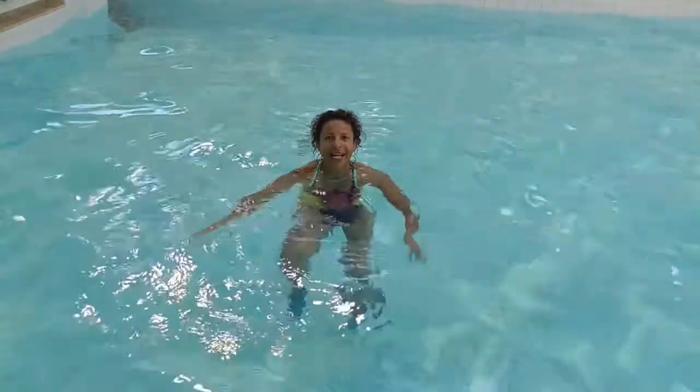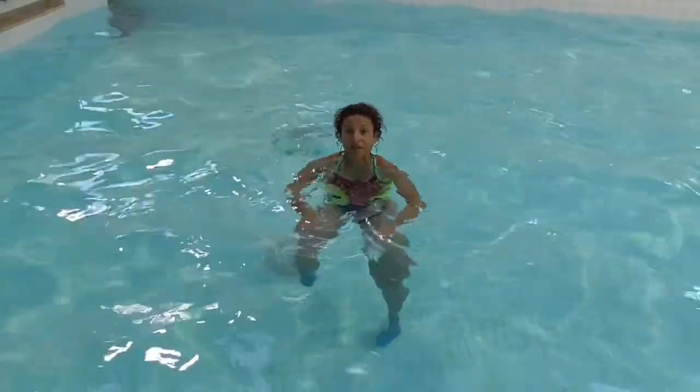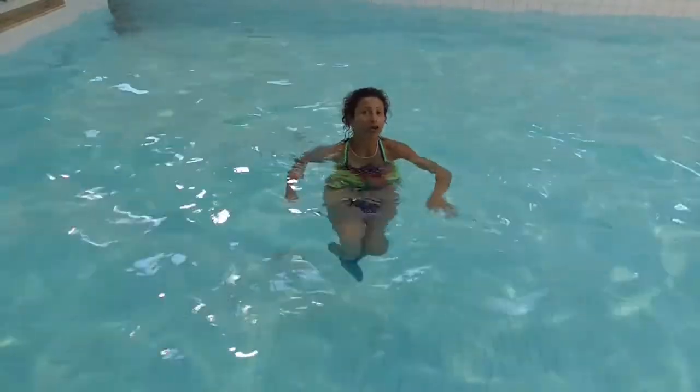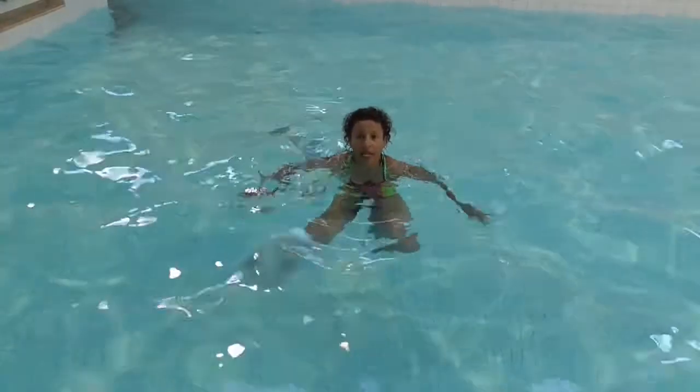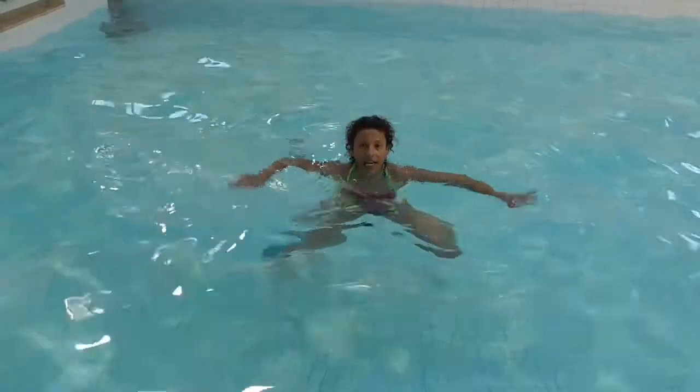Hi, my name is Maria Mahani, and this week's Aqua Tip we're using the belt wear in a suspended environment, and we're going to do a frog kick — the classic frog kick that we often use for breaststroke and arms.